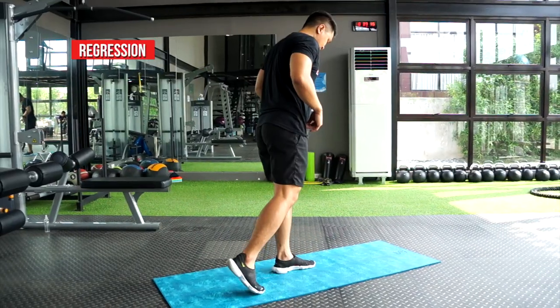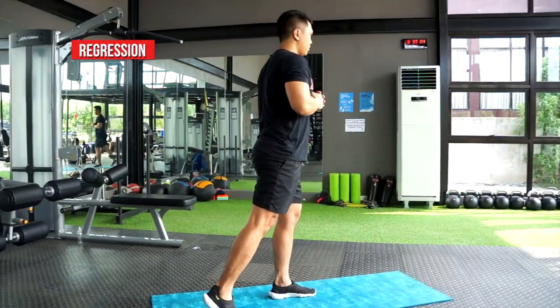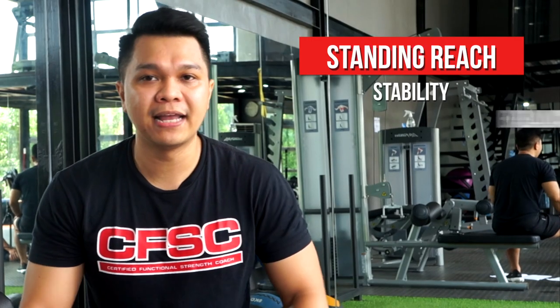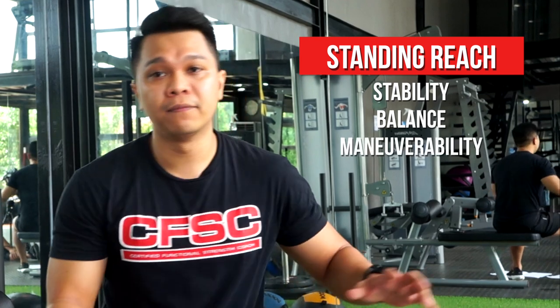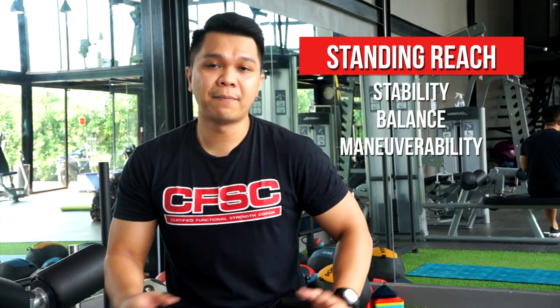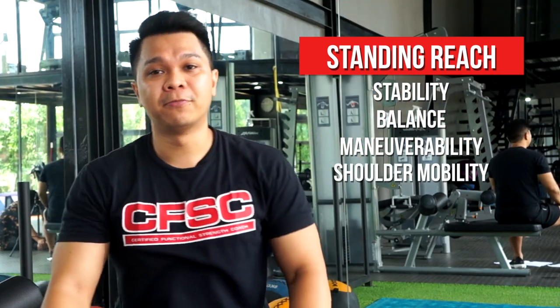This will help with your surfing — of course, when you're riding your board, you'll be more stable and can balance easier, or maneuver the surfboard. Your legs will be stronger. This is what will strengthen you there. It can also be a shoulder mobility exercise when you raise your arms.